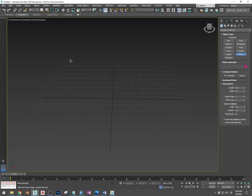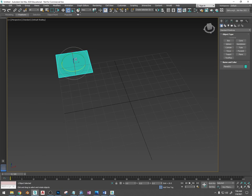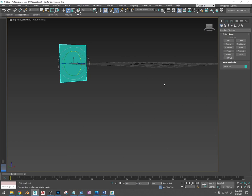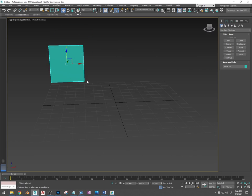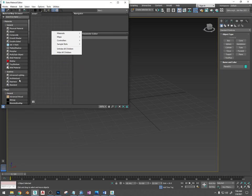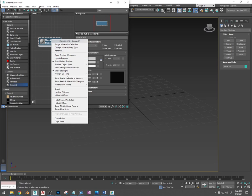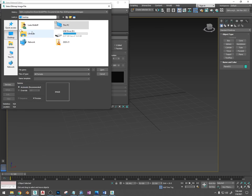So what I'm going to do is start with something and put it on this plane here first, and I'm going to fly through this when I do it because you have the luxury of pausing the video. I'll explain what I do but I'm going to do it quickly because you have the power of the pause button. So I'm going to create a standard material and set up the first thing I'm going to model, which is going to be whatever picture is in the folder first.